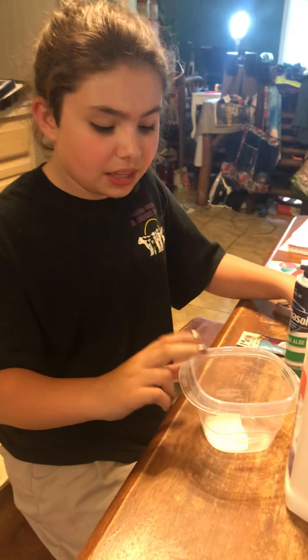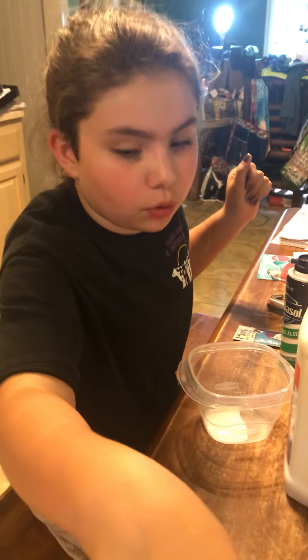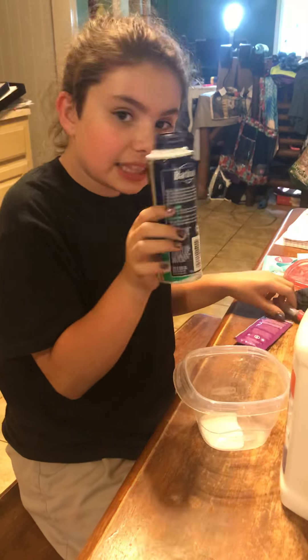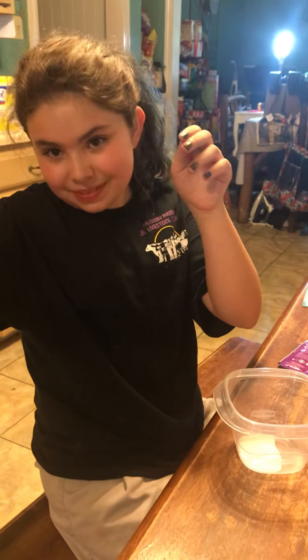I already poured it. You just need a little bit of black, borax mixed with hot water, some conditioner to smooth it, a little tiny bit of shaving cream, and food dye.